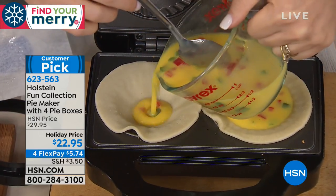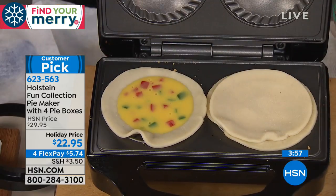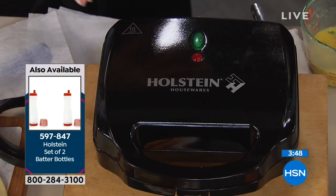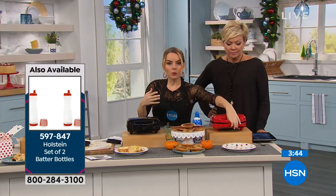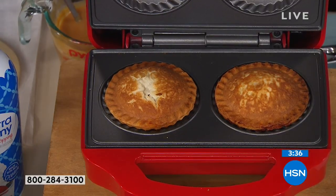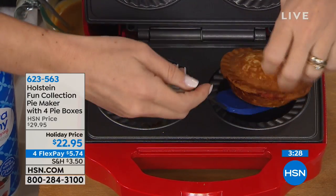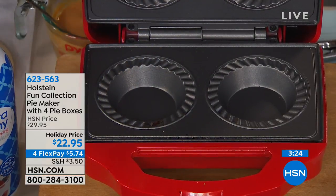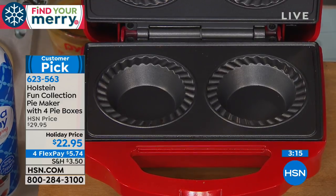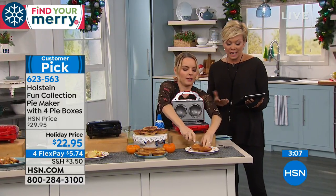This is a customer pick with 153 reviews on HSN.com, which is pretty impressive. Holstein also has batter bottles, cupcake makers, and other products in the brand. All Holstein makers are non-stick, which is important — if something's hard to clean, you're going to use it once or twice and it's going to go into the back corner of your cabinet. Non-stick top and bottom means you can literally just wipe it down after use and it doesn't even look like you just made pies in it. That's the kind of appliance you'll use all the time.